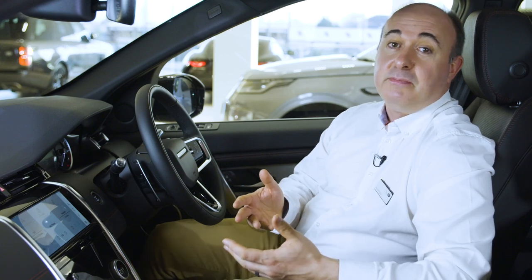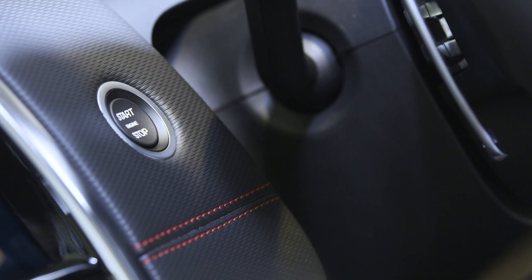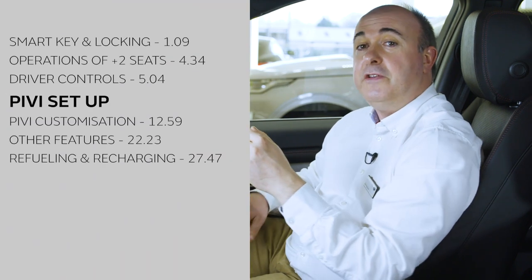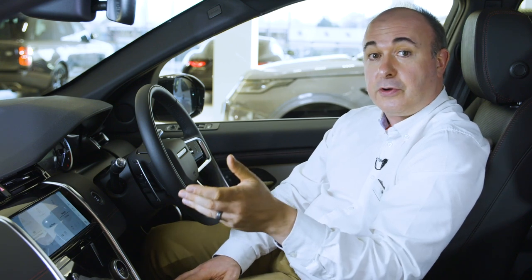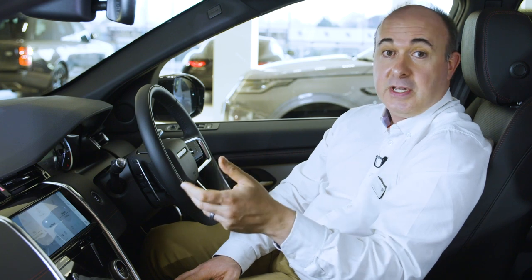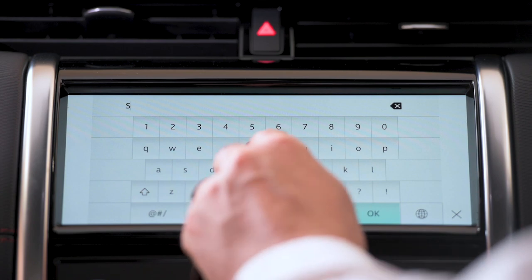Starting the car is as simple as putting your foot on the brake pedal and pressing the start button. For manual cars, press the clutch. So long as the smart key is in the car somewhere, the engine will start. When you first switch the car on, the main 10-inch touch screen will greet you and at the bottom of the screen there's an option to set up your vehicle. We highly recommend you click on this, as the system will walk you through a few key steps to streamline the setup process. This will lead you to select your language of choice.